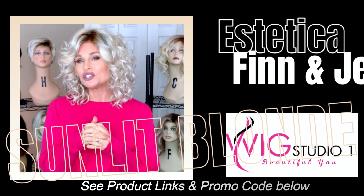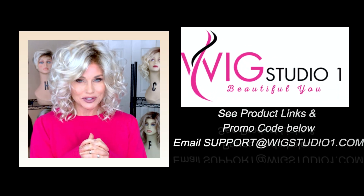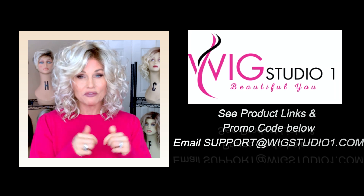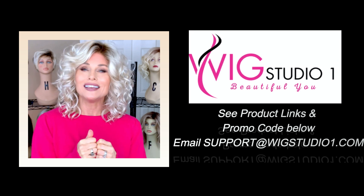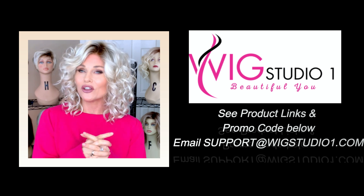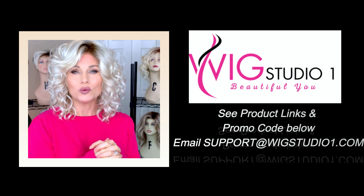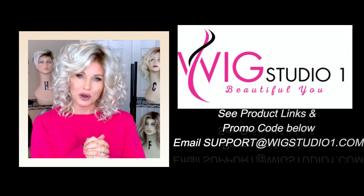We invite you to shop at Wig Studio One. If you have any questions for us, please reach out to support at WigStudioOne.com. Below the video, check out the description and there will be links directly to these styles there, as well as the other Aesthetica styles. Aesthetica is always 30% off at Wig Studio One while the promo lasts. I'm going to keep this video brief today as it is about the color and I'm not going to get too much into the specs or review of the particular styles themselves.